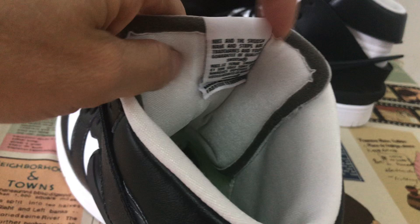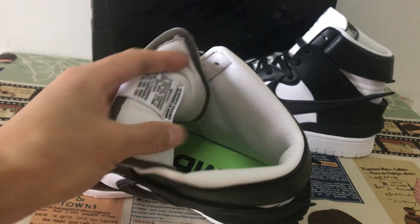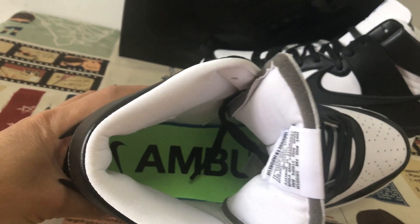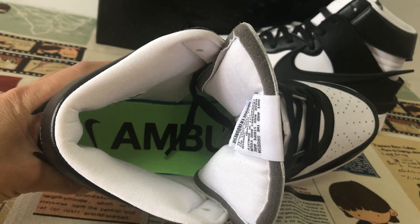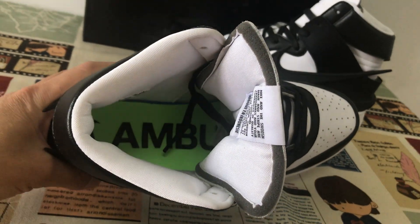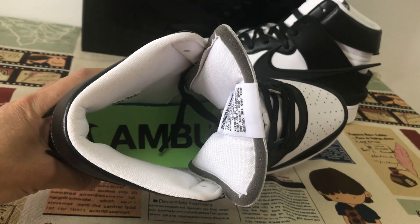The collar lining and tongue lining are white color. Here's the inner sole — a green color inner sole with the Nike logo and Ambush logo on the inner sole.